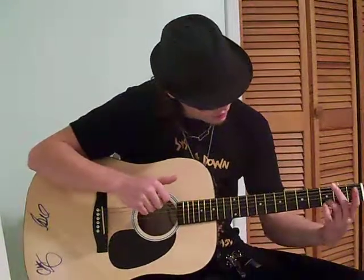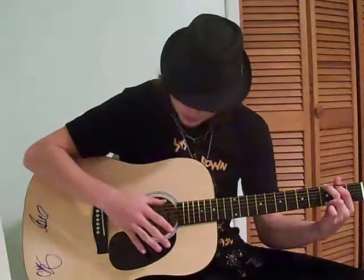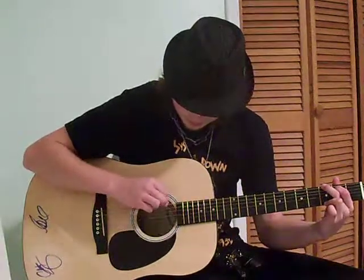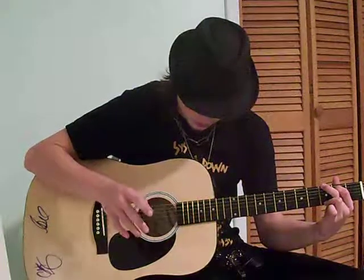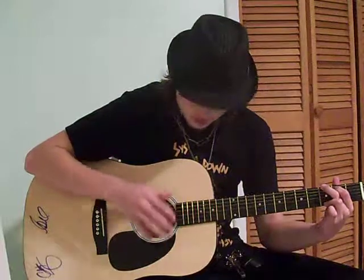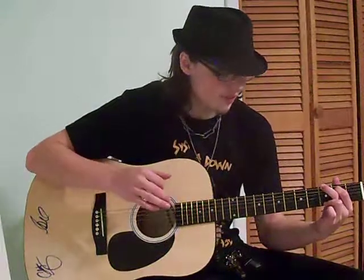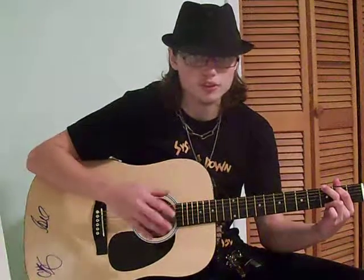Start off with a regular G chord. You're just going to strum the bottom string — or the top string, the low E — and the top three strings. And that's the first verse.